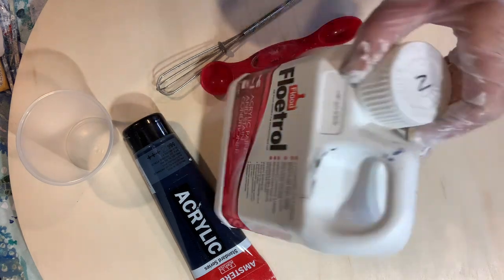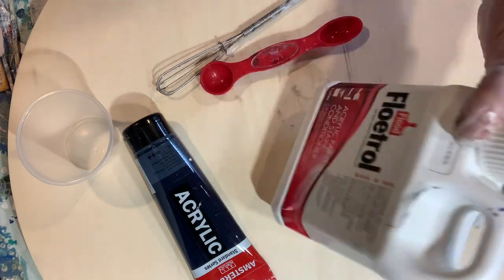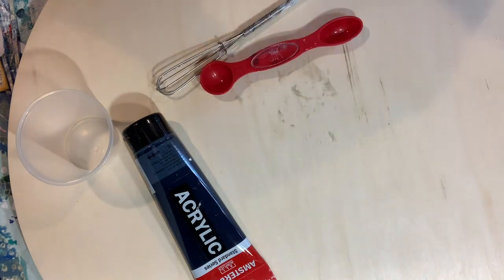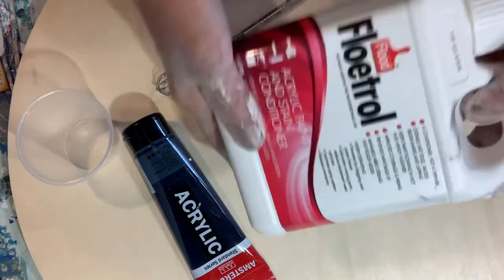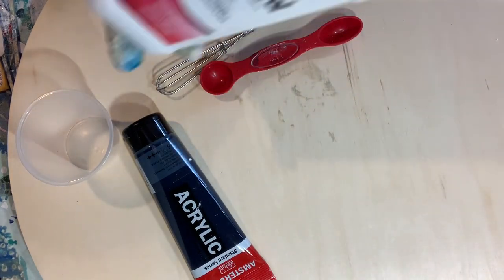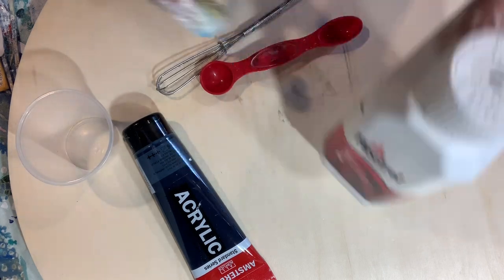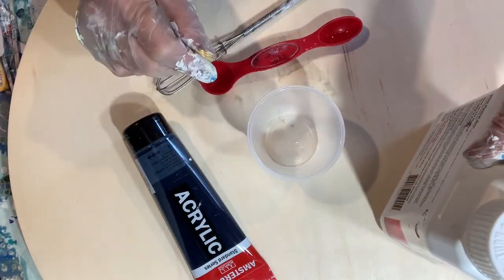I usually buy the smaller bottle, but I had gotten this one. I like the smaller bottle because I can mix it three to one. This is a bigger bottle — it's a liter — and for some reason it doesn't behave the same, so I have to mix it two to one.